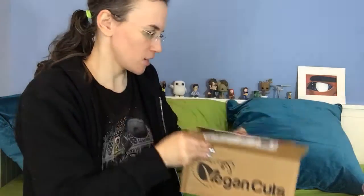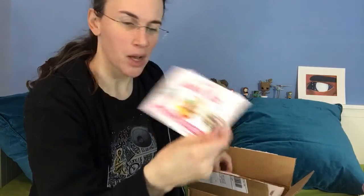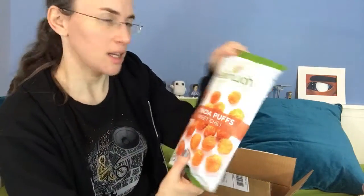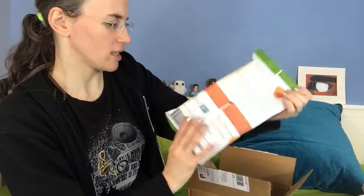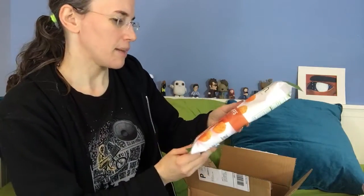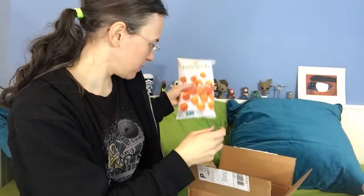We're going to open the February Vegan Cut snack box. First up, I Heart Quinoa puffs in sweet chili. My daughter loves these but she likes the truffle flavor. Sweet chili might be too spicy — I'm not a spice fan.